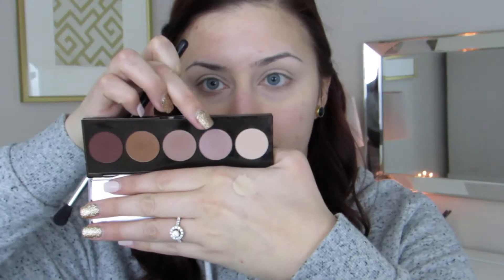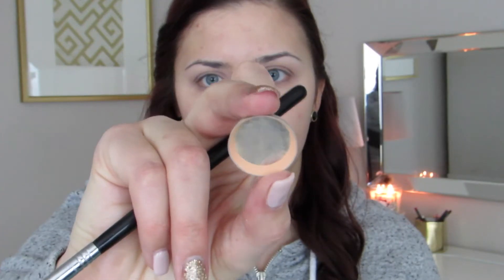First, I'm going to start off by priming my eyes with my Mac Pro Longwear concealer and then blending that out with a damp beauty sponge. Taking Mac mineralized skin finish, I'm just going to set that concealer to help the shadows go on a little bit easier. Then going in with the Becca ombre palette, I'm going to take the second lightest shade and put that all over my lid, creating my transition shade.